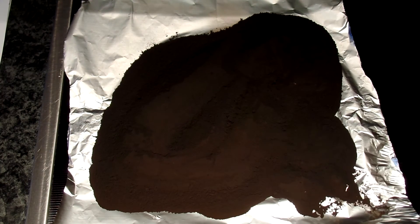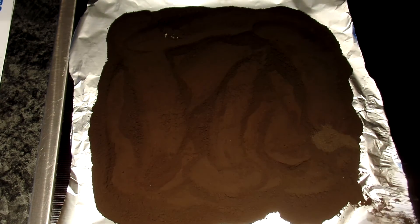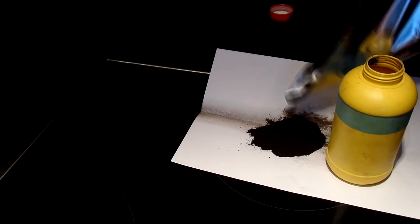The only losses come from material going through the filter, sticking to it, or being splashed or lost while decanting. The copper oxide is then combined and bottled. I did about five runs of this reaction, starting from a 50-gram batch up to 200 grams. I now have about 500 grams of copper oxide ready for experiments.